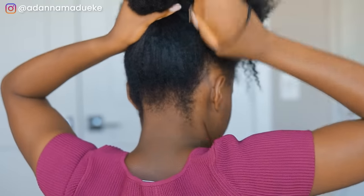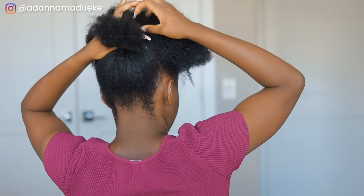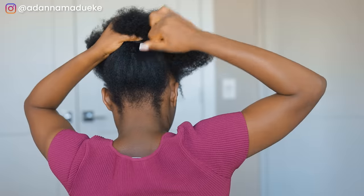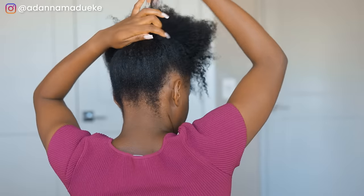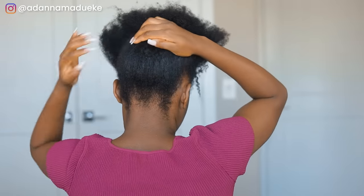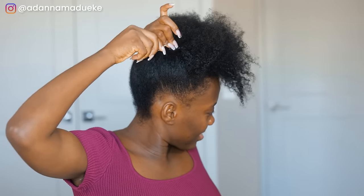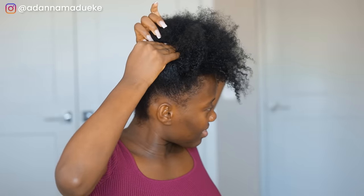First things first, I'm going to take down this flat twist and chunky twist in front. This hairstyle is super easy — when I posted it on Instagram y'all were like, where is the tutorial? Then I grabbed half the back of my hair and put it into a high puff using a scrunchie, and for the sides I used bobby pins to secure the hair and have everything fall towards the front.